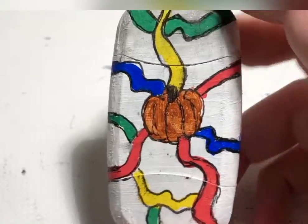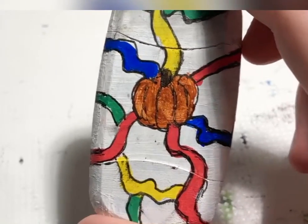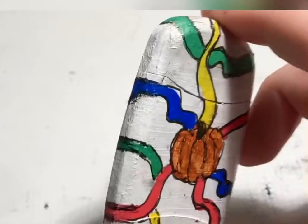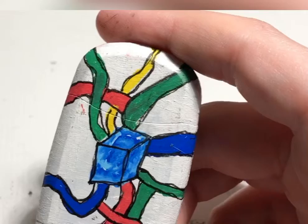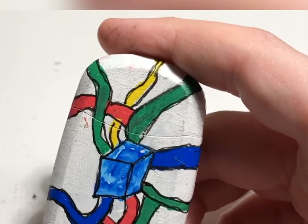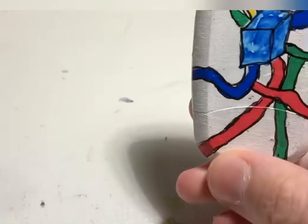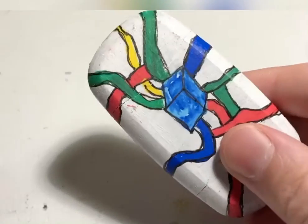So yeah, this is the final product. The pumpkin ended up looking a lot better than I thought I could make it. All the wires go to what I decided is the tesseract — if I didn't say that before, I can't remember. Pretty cool. Bye, stay safe.